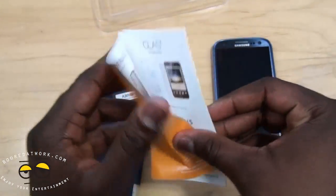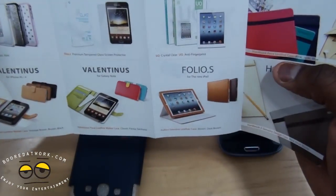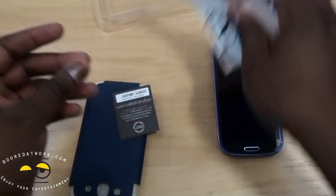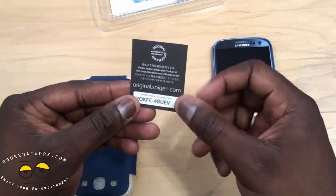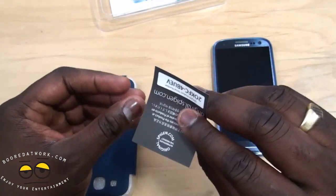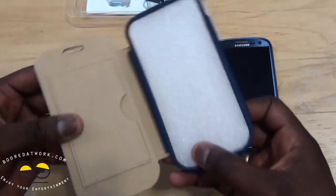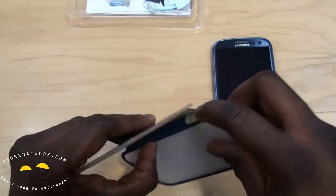What else do we have in here? We have a pamphlet that shows some of the other products, a card with the serial number — so if you have this, don't lose this — and, of course, the faux leather folio case.